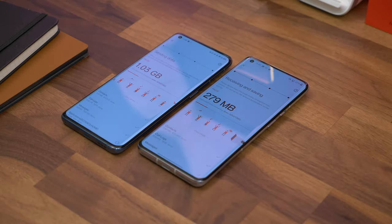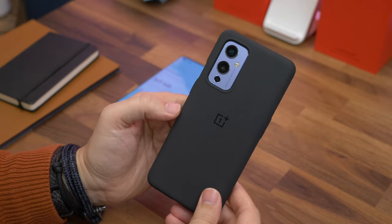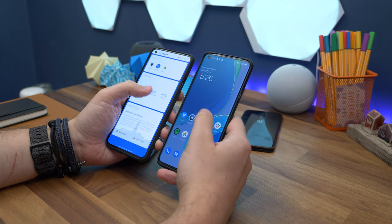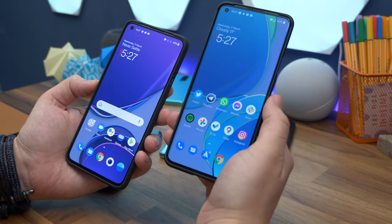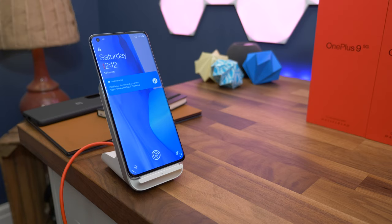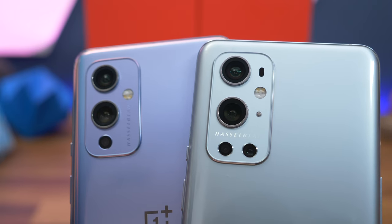On to specs. Both phones feature the Snapdragon 888 processor in either 8GB RAM with 128GB storage or 12GB RAM with 256GB storage. Each has a 4,500mAh battery made up of two 2,250mAh cells with Warp Charge 65T. Both support wireless charging this time, but the regular model only goes up to standard 15-watt Qi speeds, while the Pro uses the full 50-watt from the OnePlus Warp Charge 50 wireless charger we unboxed at the beginning.